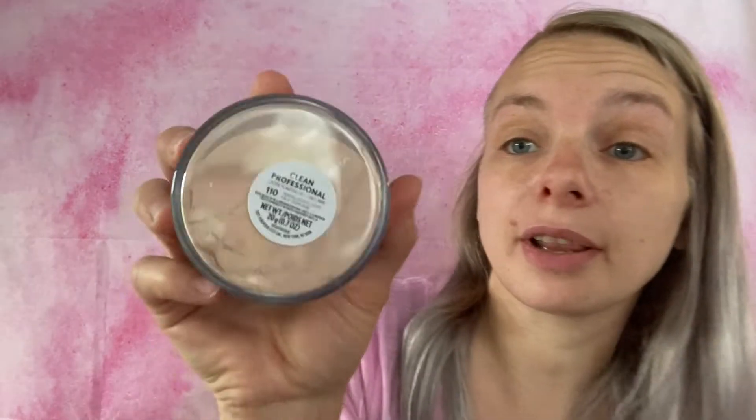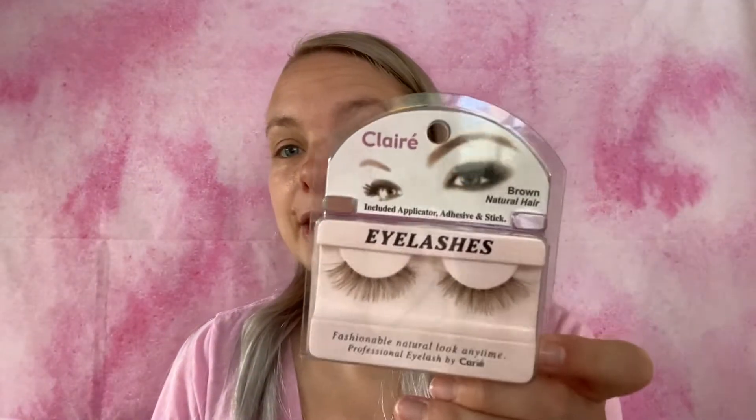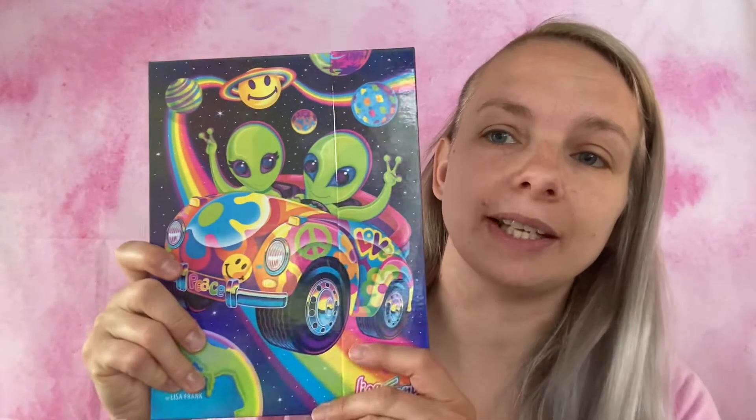Hey guys, today I'm going to do a makeup look using a couple new makeup products. I'm going to be using this CoverGirl setting powder in 110 Translucent Light and the new eyebrow pencil. This might be a little dark but we'll see. I did want to use these lashes but I want black lashes — these would look really cute with a natural look so I'm going to save these.